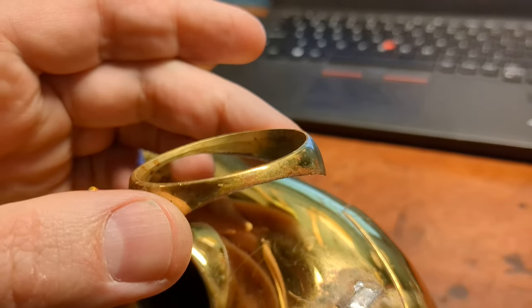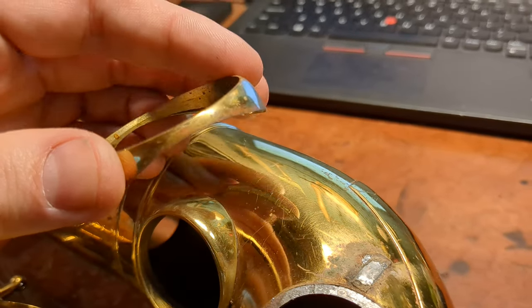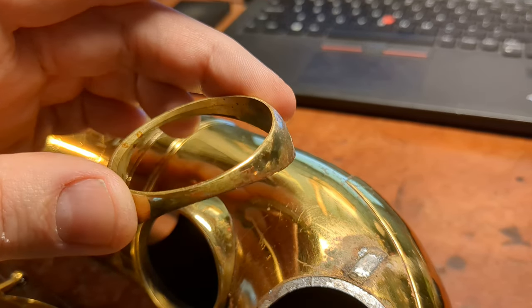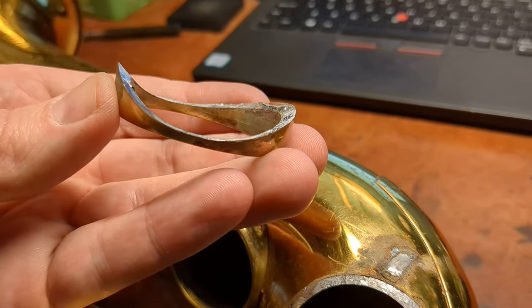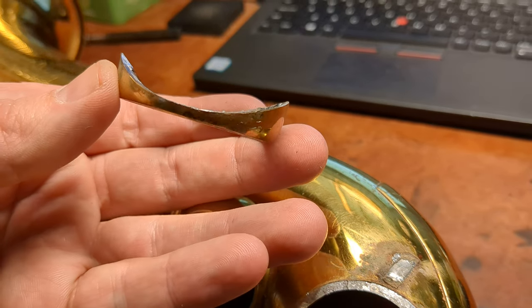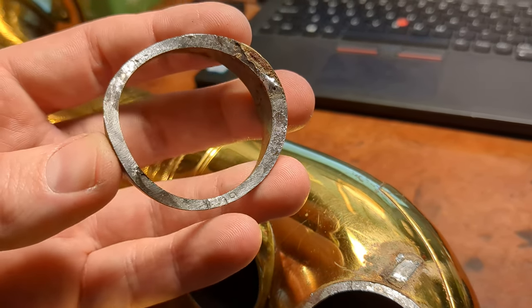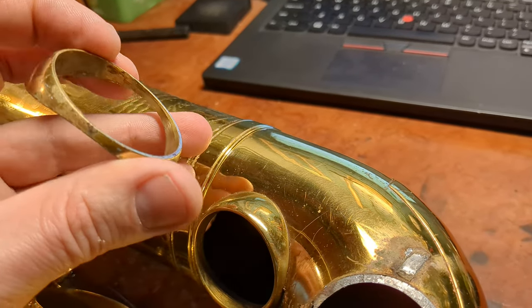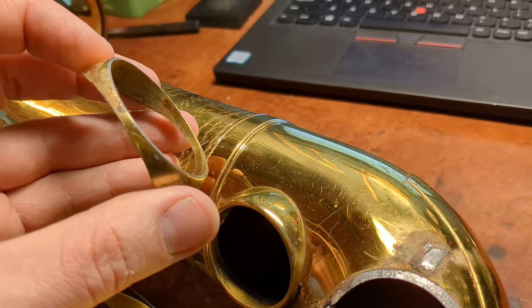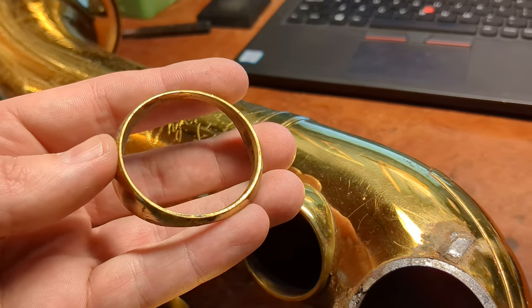Here's what the rim — or ring, tone hole ring, tone hole chimney — looks like. And you can see that bevel on the inside there. Pretty cool shape, and you can see it's pretty flat, right? Even after all it's been through. These Martin tone holes are pretty durable, and I think because the kind of things that can happen to them are unusual compared to other saxophones — it's not a failure mode that other saxophones have.